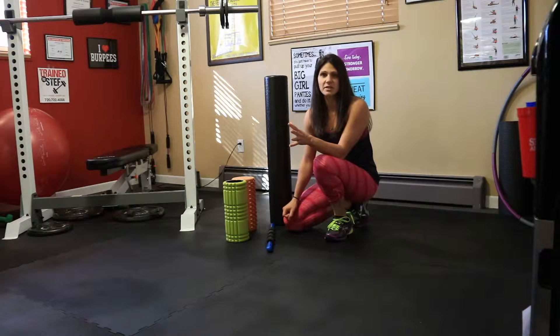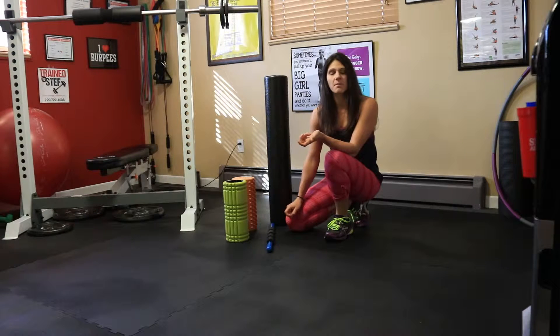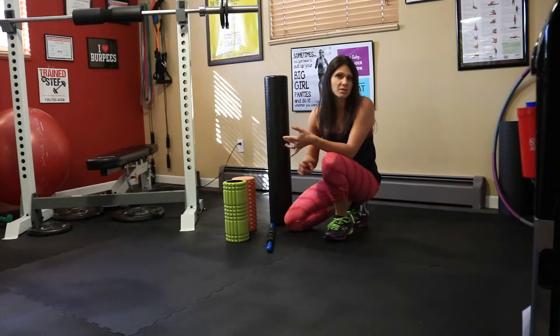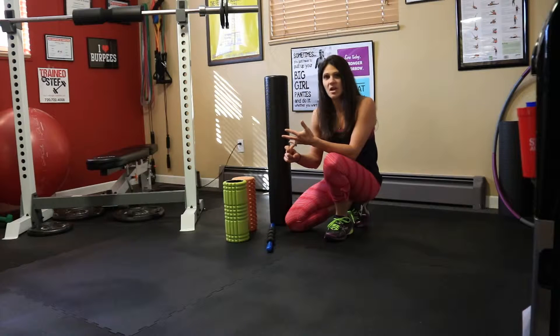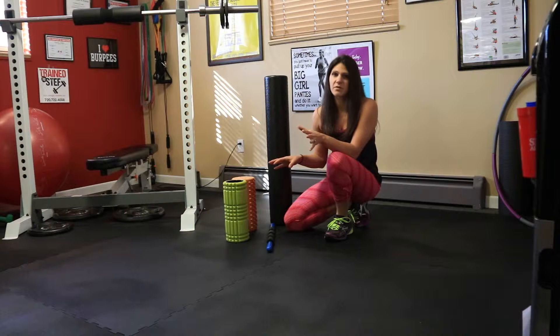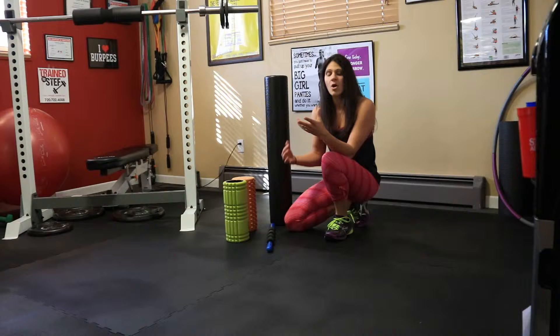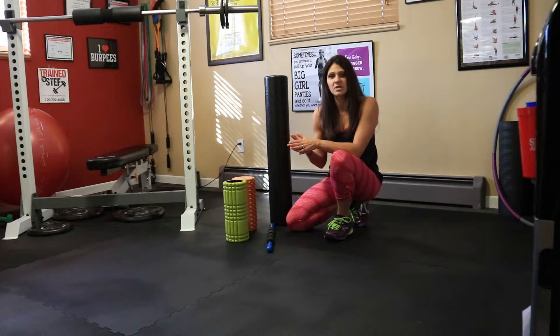You basically use your body weight on it and foam rolling does a lot of things. It's myofascial release, so basically it breaks up the knots that limit your range of motion, much like a deep tissue massage. It's not meant to feel good, especially if you're really active and using those muscles a lot. It also improves your flexibility, your circulation, and it flushes out toxins that are in your body. Everybody should be foam rolling — whether you're an athlete with really tight muscles or not active at all, it will provide the circulation your muscles need.